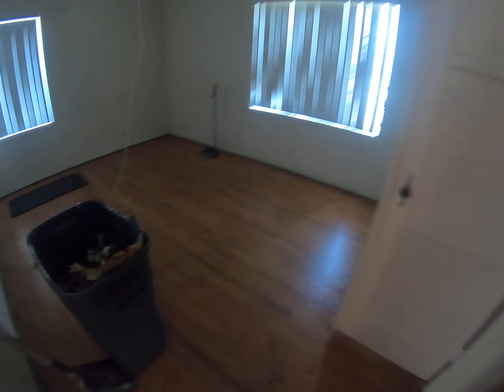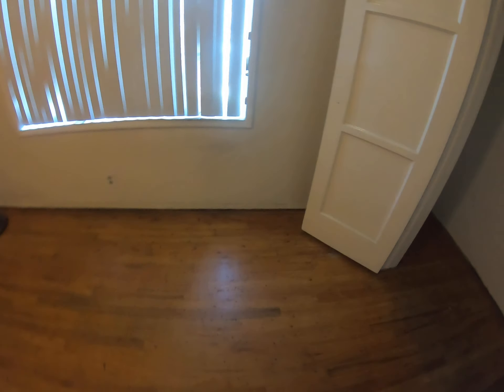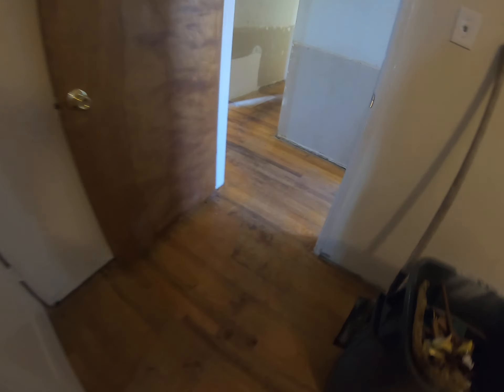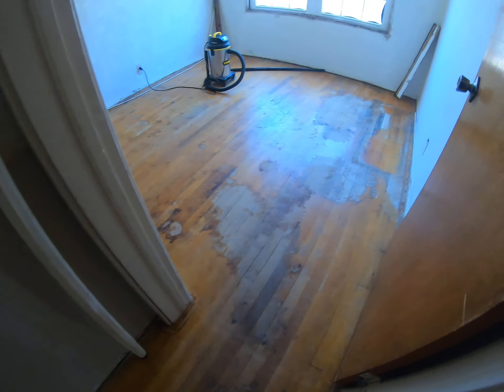I forgot my camera the other day when I was over here working. So this is the front room — I've got all the staples and the carpeting and the stuff out of the closet. I got all the tack strip up here day before yesterday, so I got this room pretty much done.